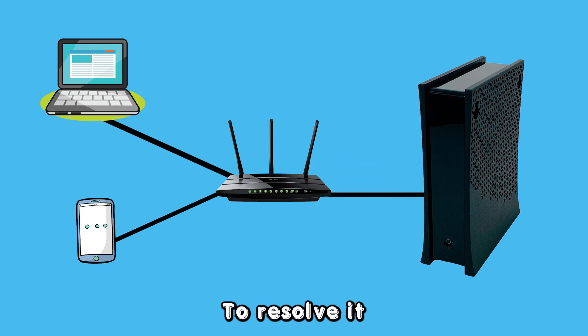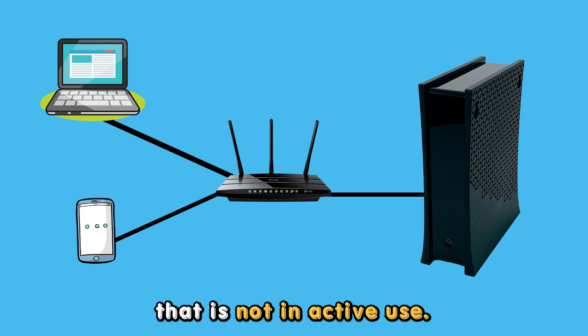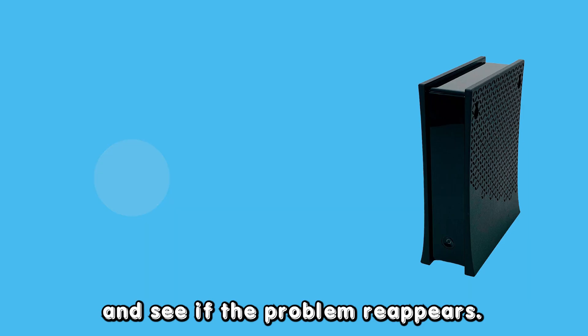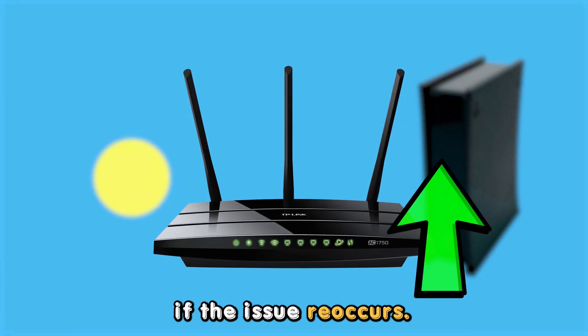To resolve it, identify all the devices connected to the network. For any device that is not in active use, disconnect it. Restart the router and see if the problem reappears. Consider upgrading your internet plan if the issue reoccurs.